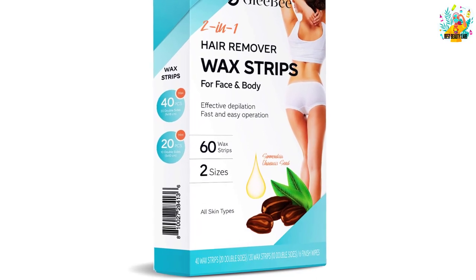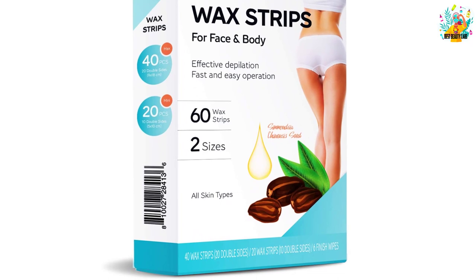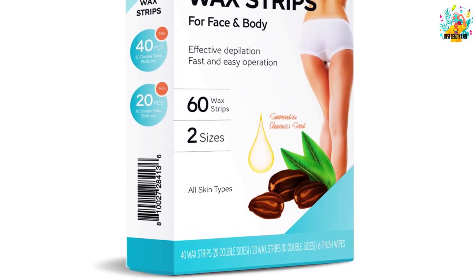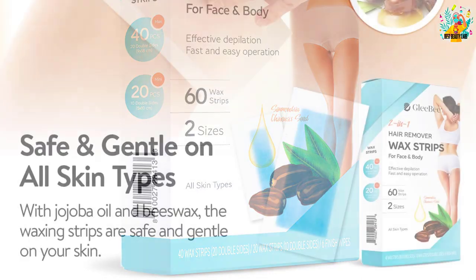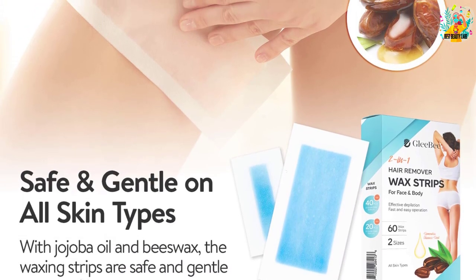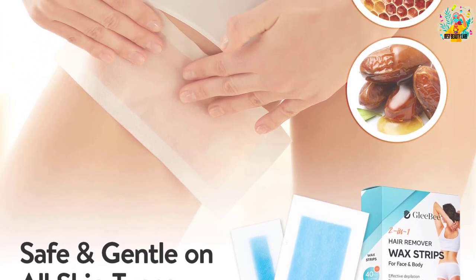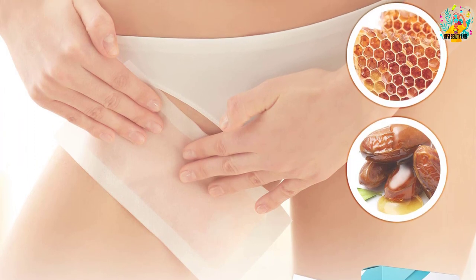The pack includes 20 and 10 double-sided wax strips respectively, plus six finishing wipes. Each wax strip is made of beeswax essence and jojoba seed oil, leaving the skin clean and moisturized. It can be used on the armpits, legs, bikini area, back, face, and even for a Brazilian wax. It is gentle and suitable for all skin types.